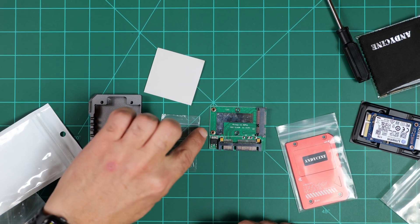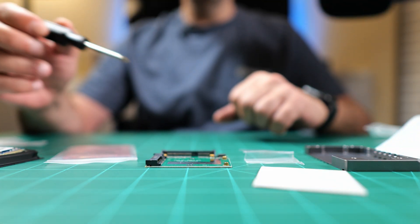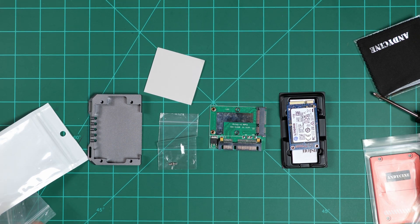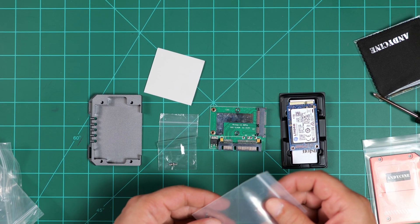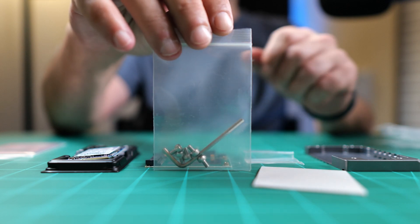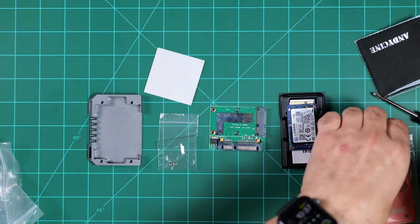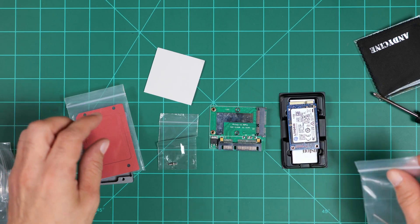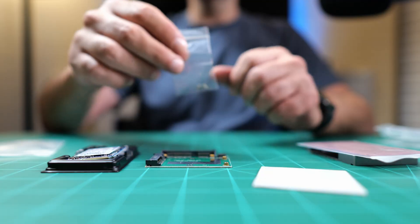Here we have two screws. Those screws will fit here and here, and they will also go through the holes on the mSATA drive. It also includes five M3 screws which go through the top of the case and into the case itself. You get five of those — that's one extra. It would be nice to have a few extra of these, just because they're so small, in case you drop one.